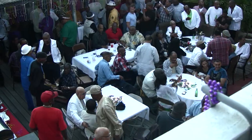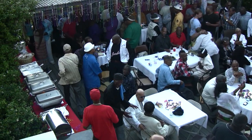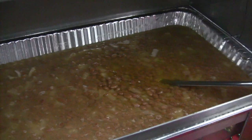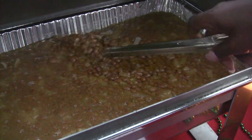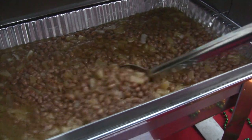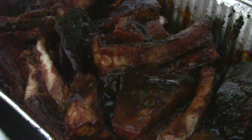Hopefully you guys were able to get a few ideas for your next party. Just a couple of shots of some items you didn't see — those baked beans that James worked on have pineapple in them, and you know what? They were good. And then those ribs, I'm telling you, fell off the bone. I'll see you guys next time.